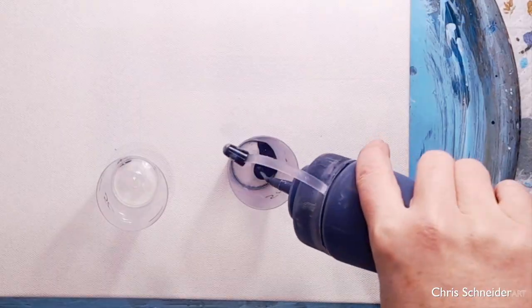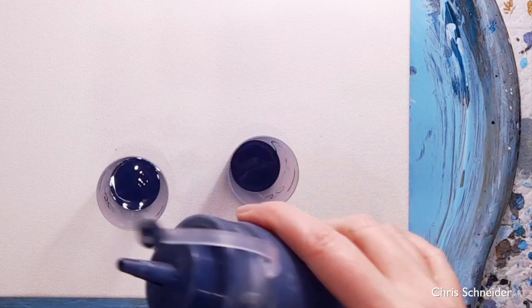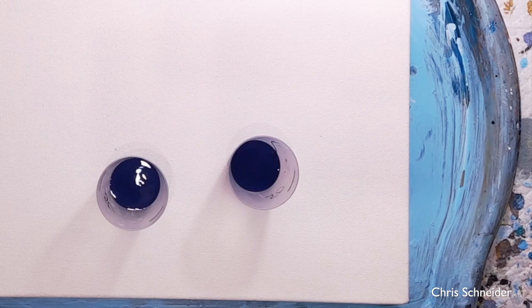I layer my three sky cups, and if you want to see my thinking behind how I layer my cups, there is a video that I've done — I've put a link at the top of the screen.